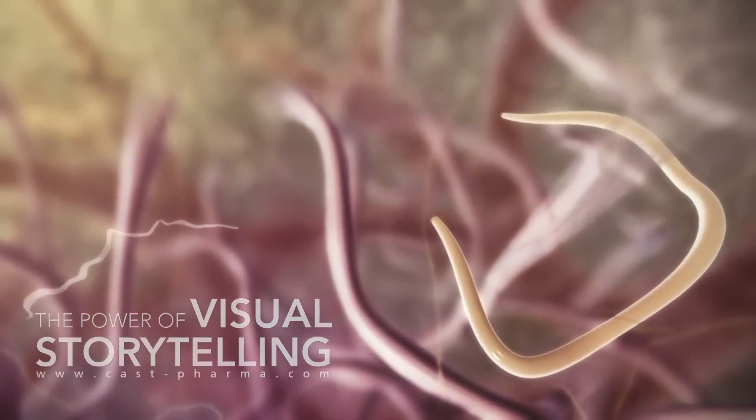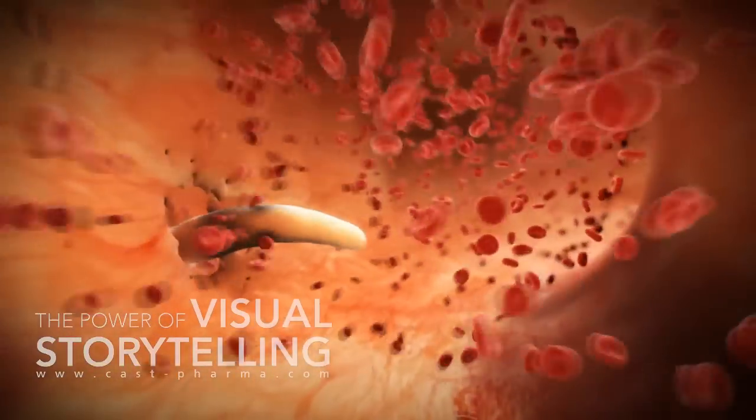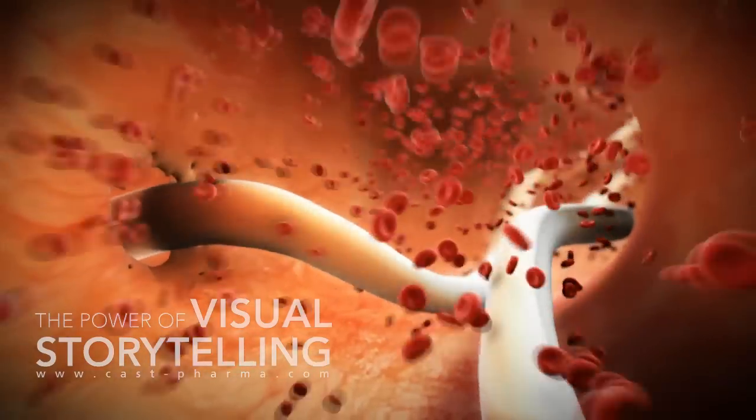Then they begin travelling through the tissue and later migrate into the dog's venous bloodstream, which transports them towards the heart and lungs of the dog.